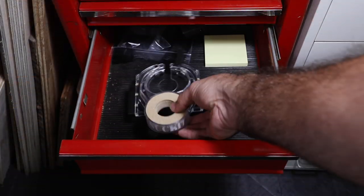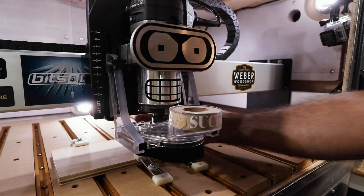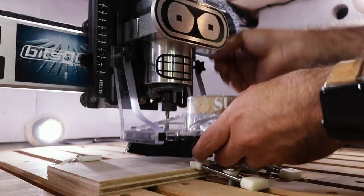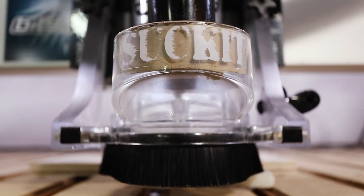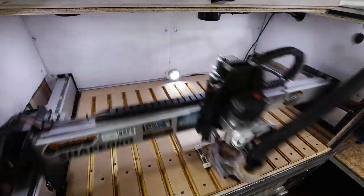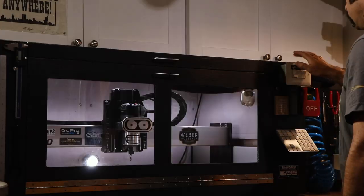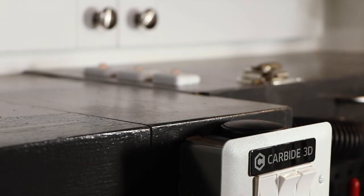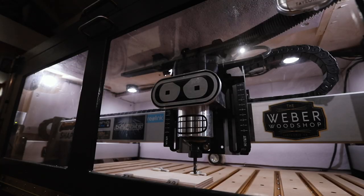This is the Suck It Dust Boot. I make videos in my wood shop, so lighting is important even in my CNC enclosure. I wired my lighting into three different zones for that ultimate cinematic look.